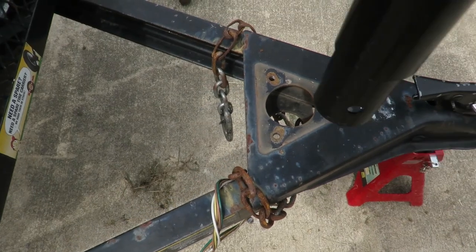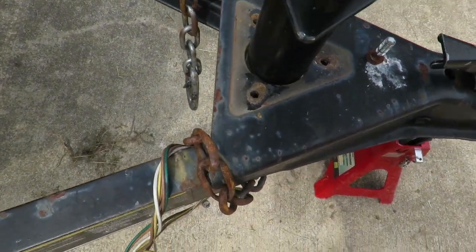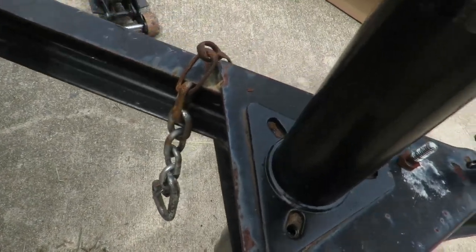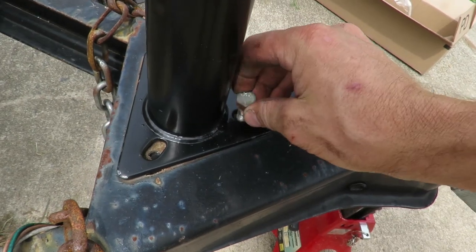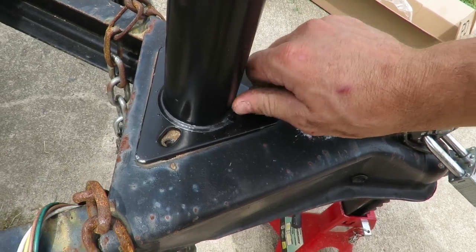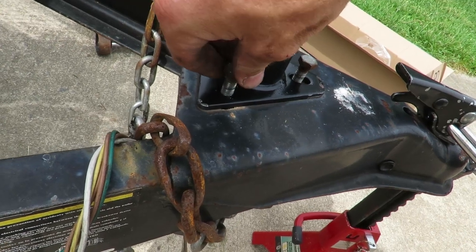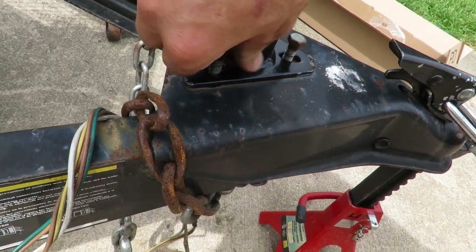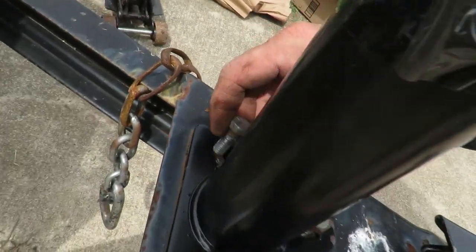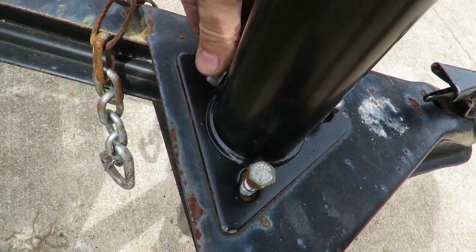We've got our hole right there and we're just going to put this right down into it like so. When we put these new bolts in, we want to make sure we can get them all in there, so just get them started. If you really wanted to, you could put some anti-seize on here, but I haven't had any issues getting these off. Make sure all three of them fit before tightening down.